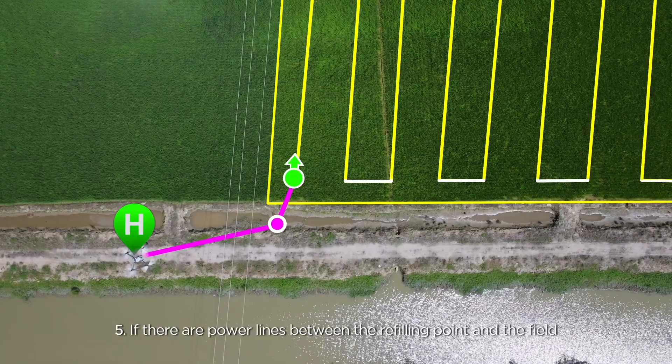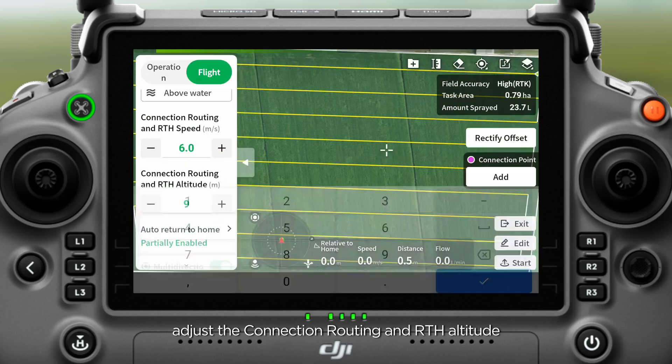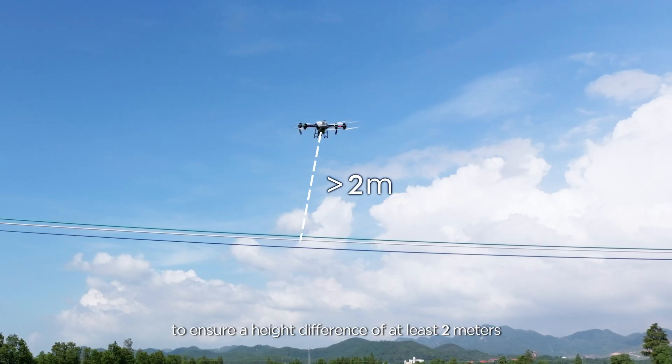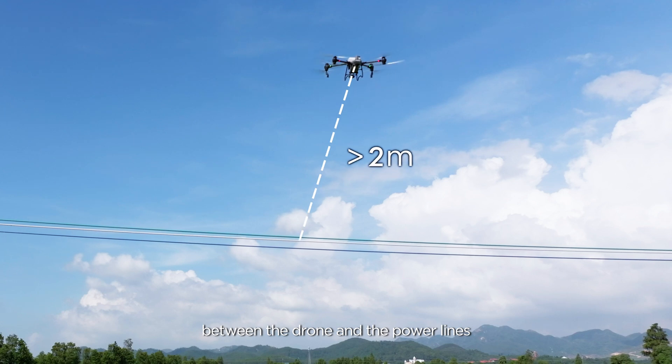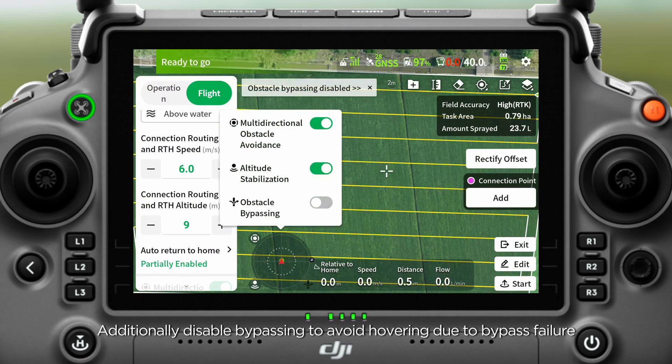Method 5: If there are power lines between the refilling point and the field, adjust the connection routing and RTH altitude to ensure a height difference of at least 2 meters between the drone and the power lines. Additionally, disable bypassing to avoid hovering due to bypass failure.